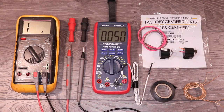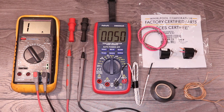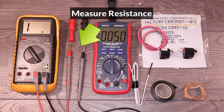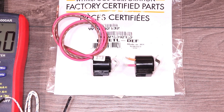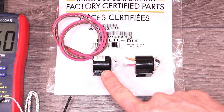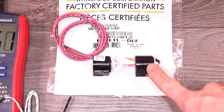I'll be using a multimeter with a temperature probe to measure the temperature of the thermostat, a second multimeter to measure the resistance, some speaker wire, and electrical tape. To check the accuracy of this test, I will check a brand new thermostat first, and then I'll check one that's 12 years old.